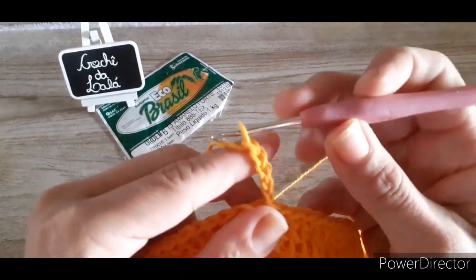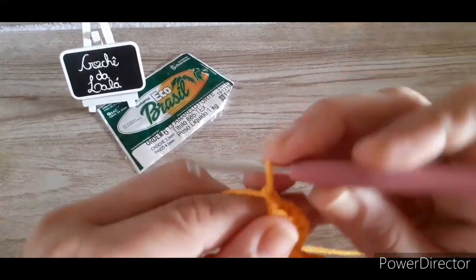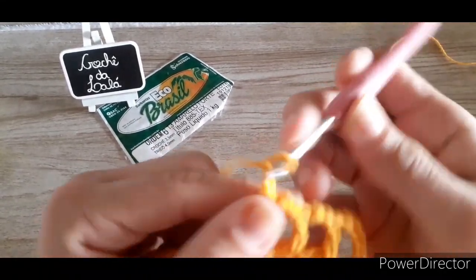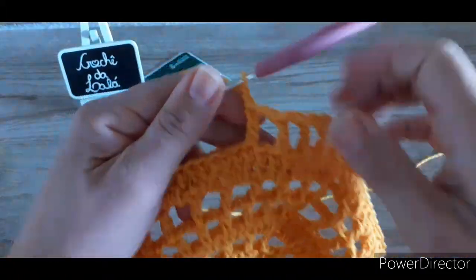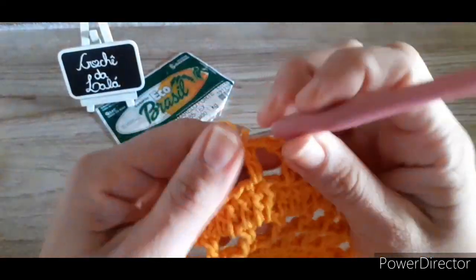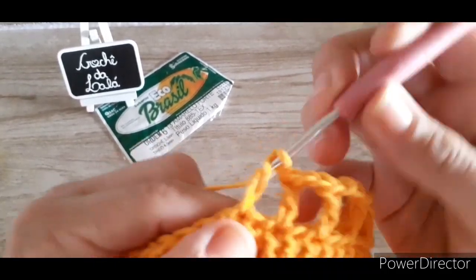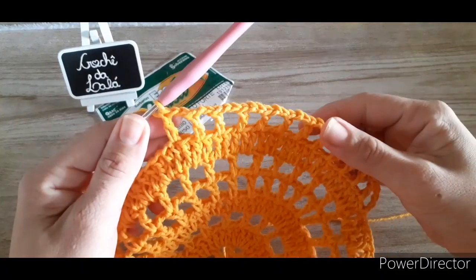Vou subir cinco correntes, laçar a linha, pular um ponto de base, na seguinte fazer um quadradinho. Duas correntinhas de separação, pulo sempre um de base, no seguinte construo um ponto alto. Vou fazer isso por toda a volta, fazendo esses quadradinhos — no total duas carreiras, igual a gente fez anteriormente. Vou pulando um ponto de base, fazendo um ponto alto com duas correntes de separação. Farei essa carreira e mais uma, pra totalizar duas carreirinhas de quadradinhos, e já retorno pra dar sequência ao trabalho.